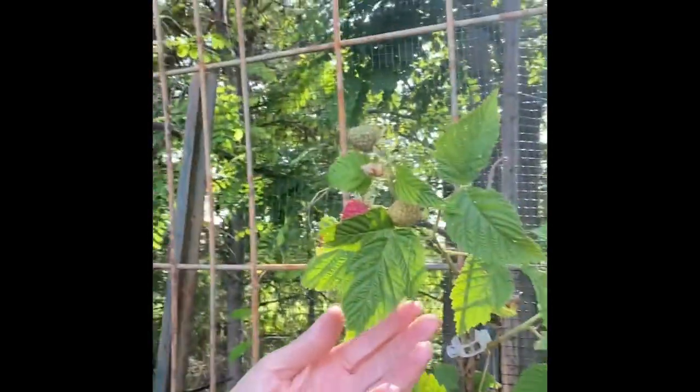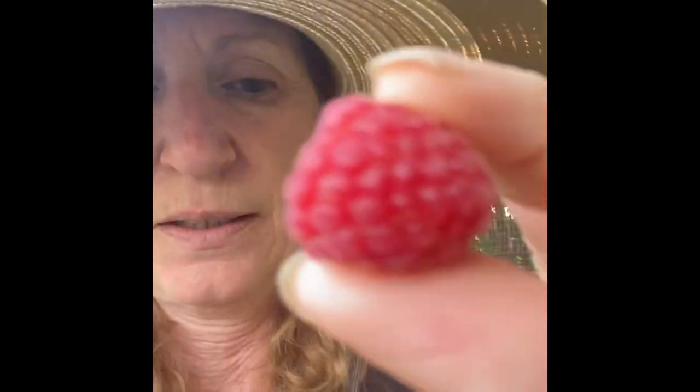But I want to show you something else. The first of the raspberries are ready. They're gorgeous. Absolutely gorgeous. And I can pull one off. Mmm. These are so sweet. But the problem I have — these have thorns. So the thorn ones, I think, are sweeter than the ones that don't have thorns. But while I'm out here, I can pick blackberries and raspberries and eat.